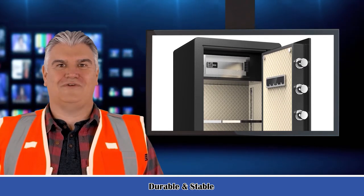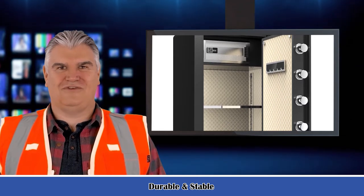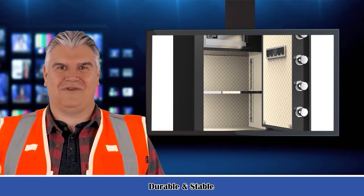Separate interior box: a top compartment and a hidden lock box at the bottom of the safe allows you to store your important things and private documents, such as jewelry, cash, bullets, and more.